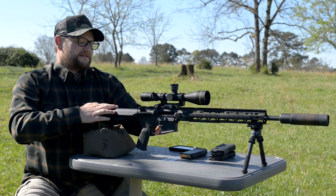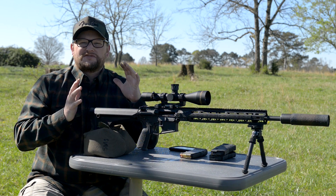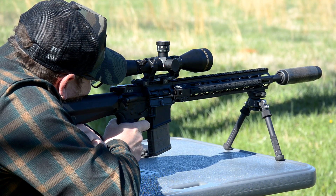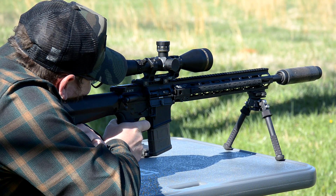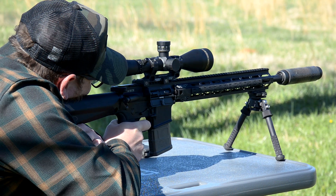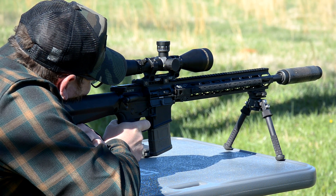Ridiculously accurate. It's one thing I love so much about an SPR, and this is my ideal type of SPR rig — something that can just really deliver the goods, especially 300 yards and in. This thing is an absolute bullet delivery device. It will most certainly get the job done and get rounds down range.